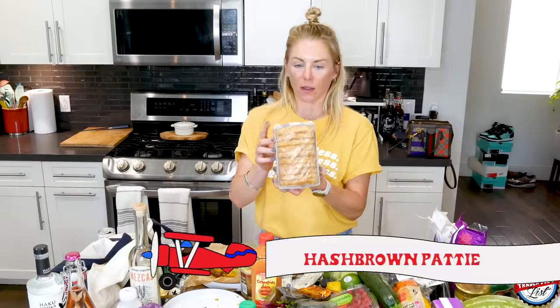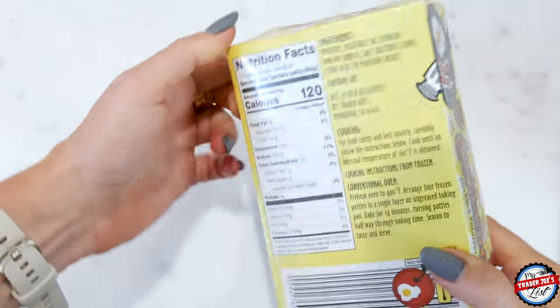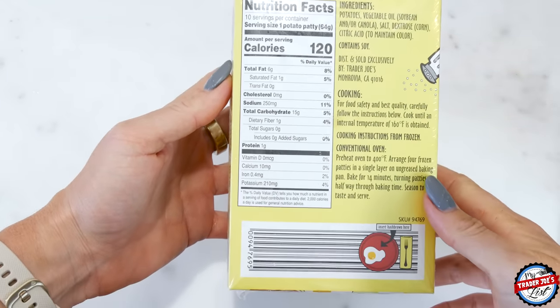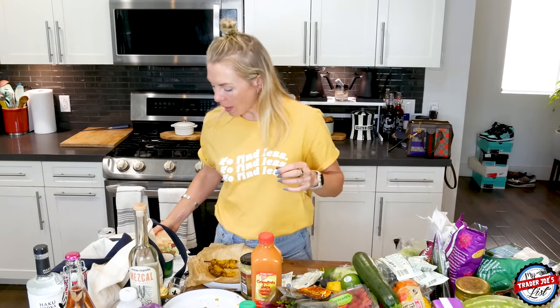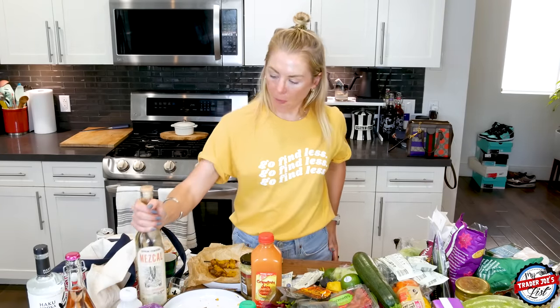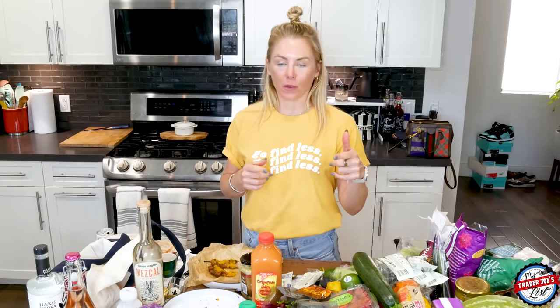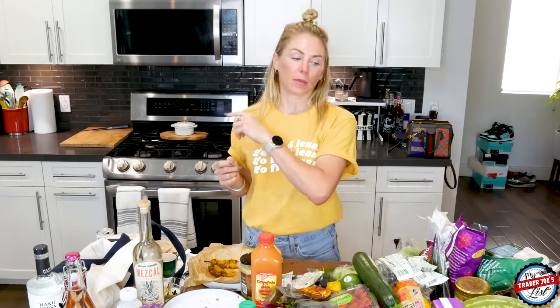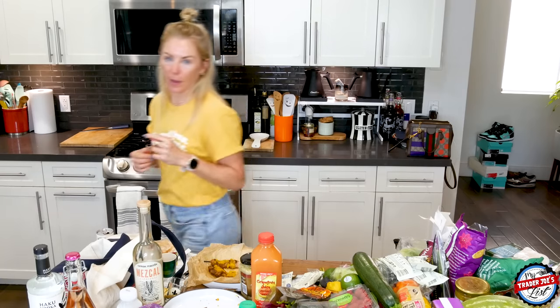I also bought these hash browns — you all are air frying them and making avocado toast. This wouldn't be a staple for me just because I don't love soybean, canola oil, and corn, which are all included, but I think that's what makes them taste good, so I'm definitely going to try it. That's it — this is my haul. I spent $250, primarily because I got some alcohol, but they're both good. Let me know your favorite item. YouTube, I'll see you next week — please like and subscribe. Bingo is the first Wednesday of every month at 5:30 PM Pacific time.